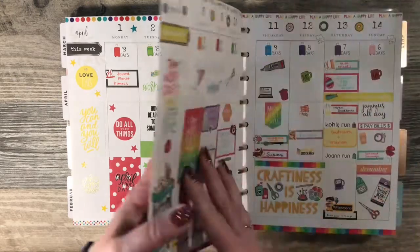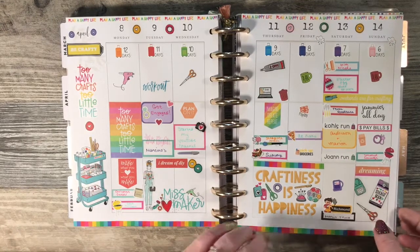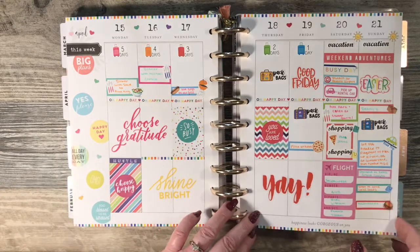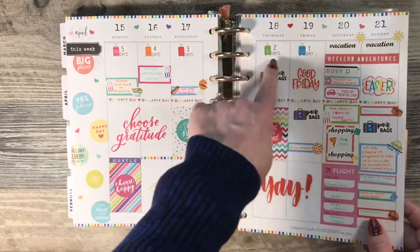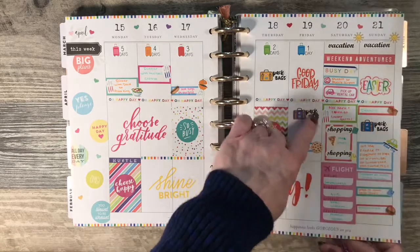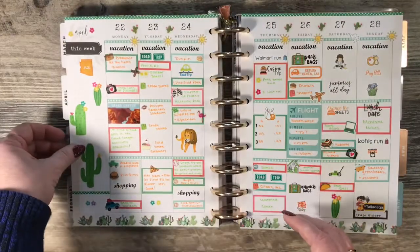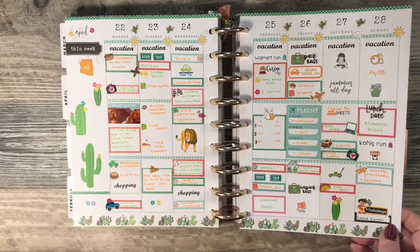This is another rainbow theme — just another bright colored theme. I think I was just trying to go along with the vacation stickers. Then it was the day we flew out, and since we went to Arizona I did a cactus theme.